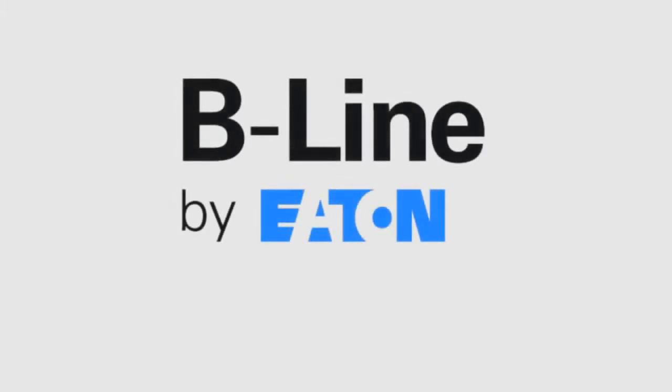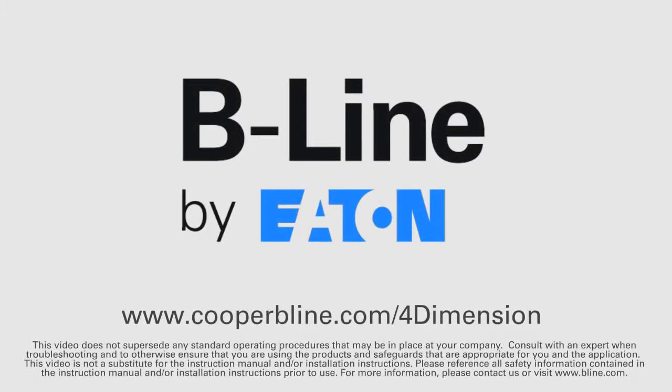To learn more, visit www.cooperbeeline.com/4-Dimension.